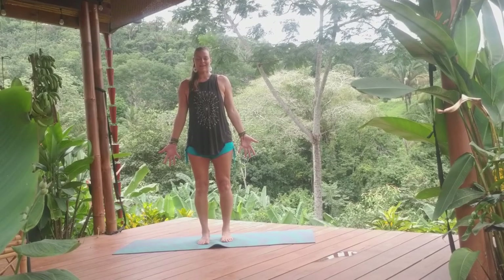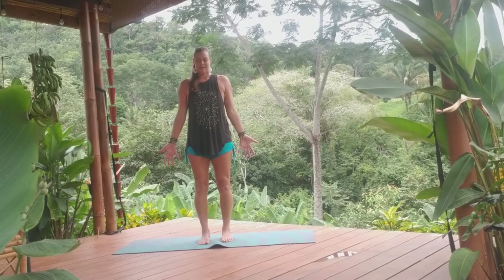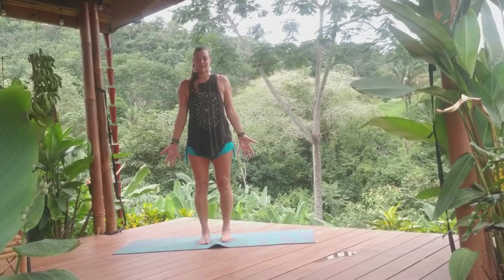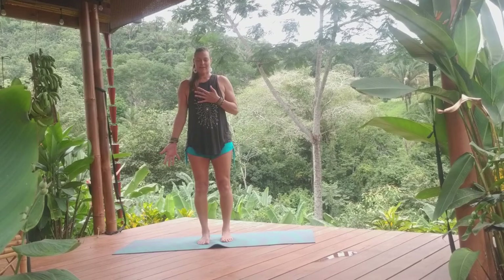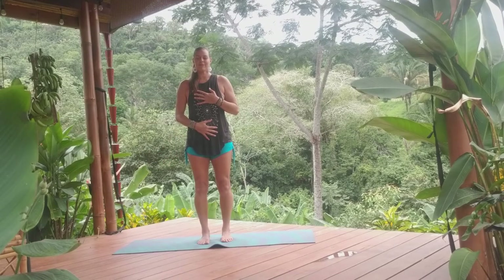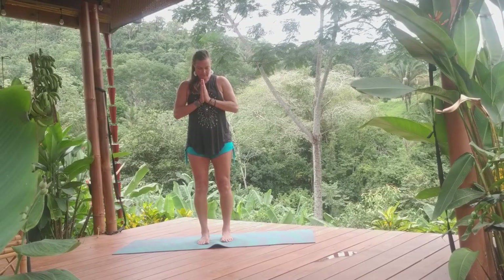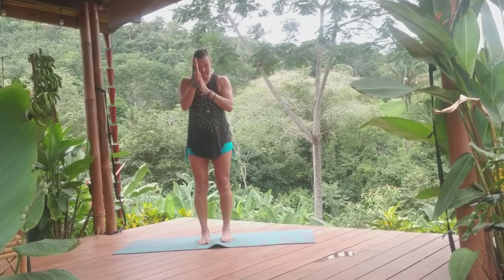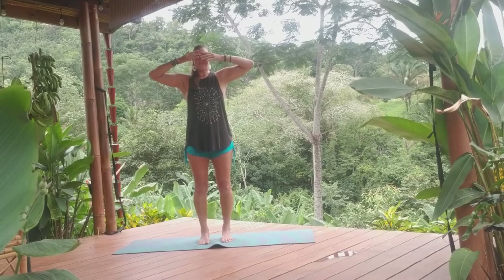Perhaps closing the eyes for a moment, coming into the sounds all surrounding you. And so within our heartbeat, rhythm and flow. Perhaps placing one hand on your heart, one hand on your belly, feeling the rise and fall, the rhythm of our breath, remembering to tune into our breath throughout this invigorating flow. Sending gratitude and love for showing up. Let's bring our hands to heart center, prayer mudra, anjali mudra, rubbing the hands together, creating a little warmth, placing them over the tops of the eyes. Blinking the eyes back open, releasing the hands.